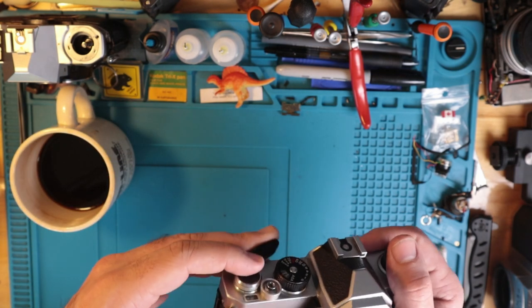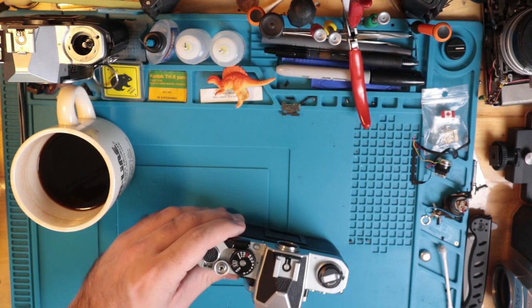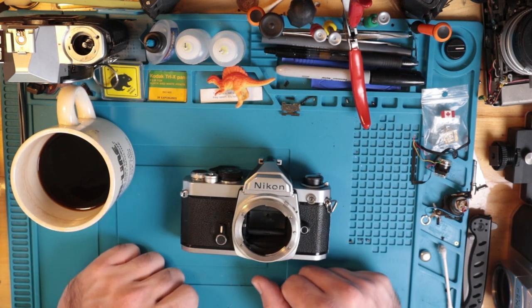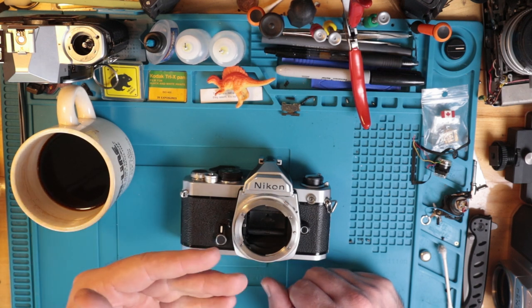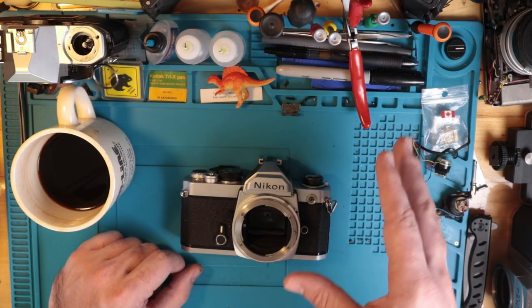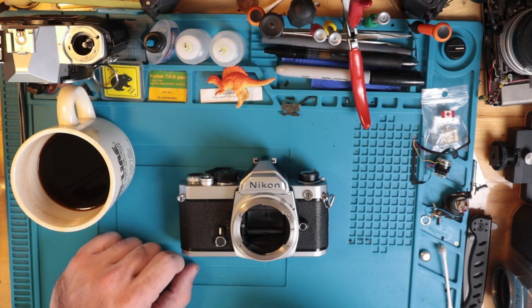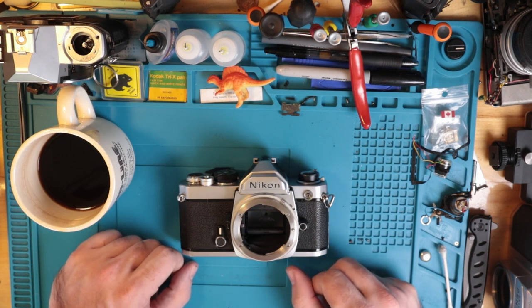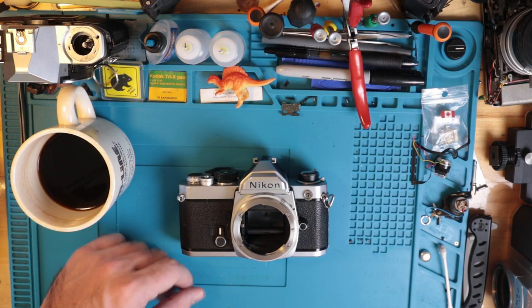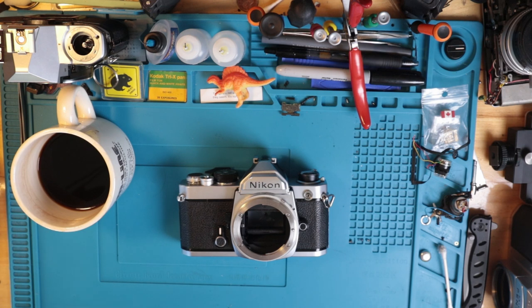That is the Nikon FM repair. I hope that helps explain things. I apologize for just the quick little musical video — I thought that'd be kind of fun, so I hope you enjoyed that. Going forward I'll reserve that for projects I've already done, like a shutter box removal on an EM Super — I'll just throw some music on that. Hope you learned something, hope you enjoyed it. Make sure to comment down below if you have any questions, like the video, subscribe to the channel — catch you on the next one.